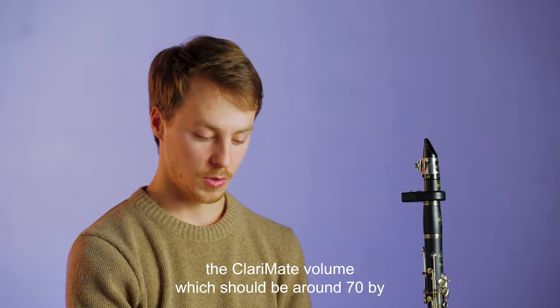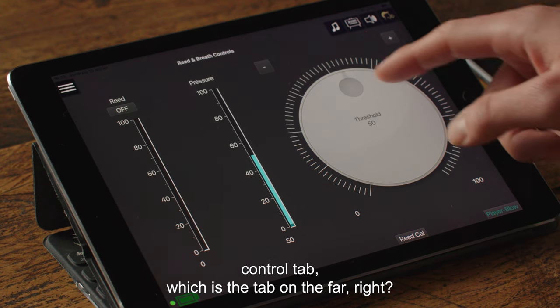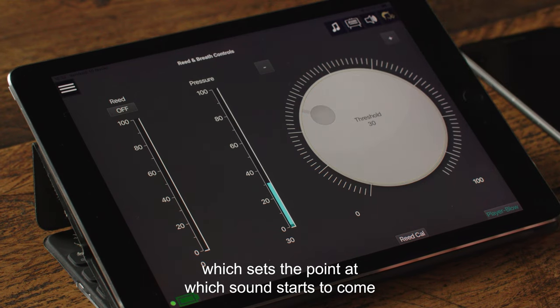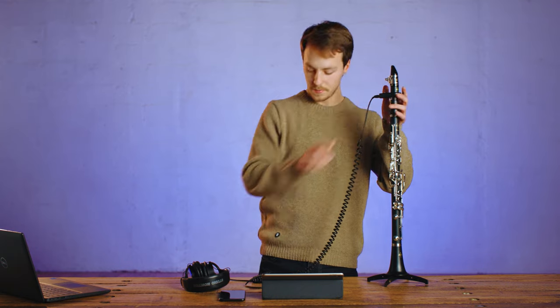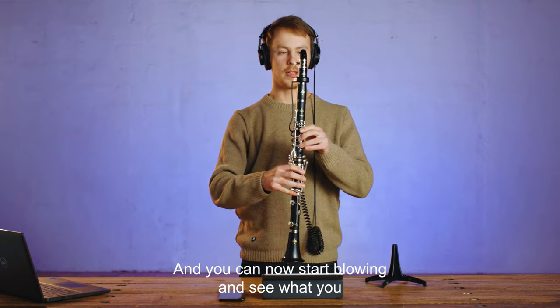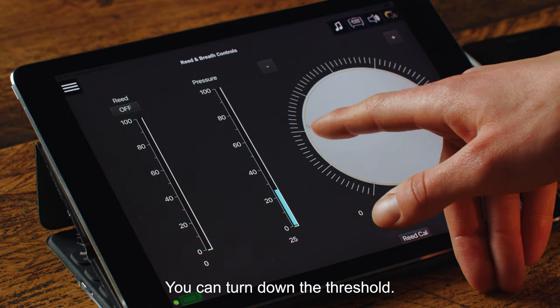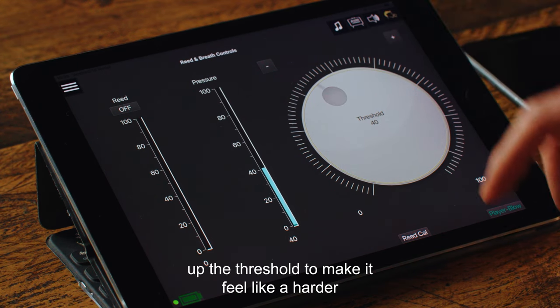You can also change the Clarimate volume, which should be around 70 by default. Next, you should go to the Reed and Breath Control tab, which is the tab on the far right. You can there set the threshold of the Clarimate, which sets the point at which sound starts to come out of the unit when you blow. So, connect your headphones to your Clarimate and you can now start blowing and see what you think about the resistance. If your Clarimate feels too hard to play, you can turn down the threshold. If it feels too easy to play, you can turn up the threshold to make it feel like a harder style of reed.